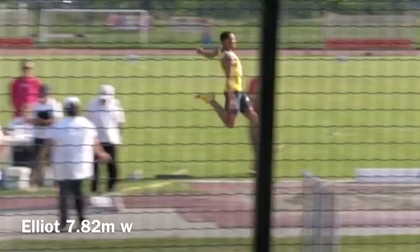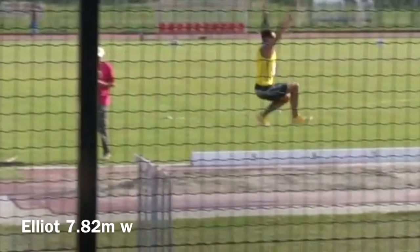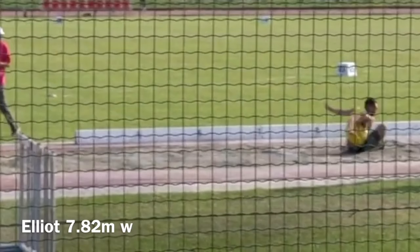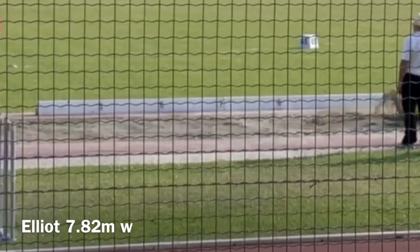Here, Elliot uses a slightly different arm action variation compared to Jonathan, where he separates his arms slightly after take off. This technique can be called a hitch hang. You'll see that the landing position is isolated with the hands behind the hips, which helps to extend the landing.